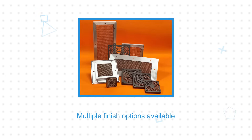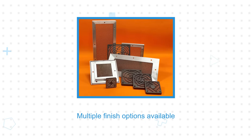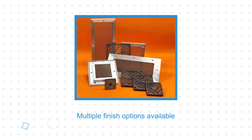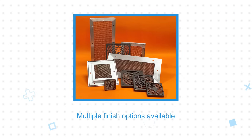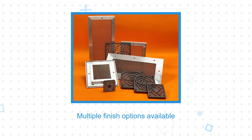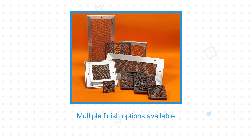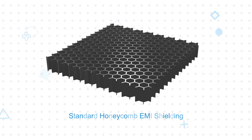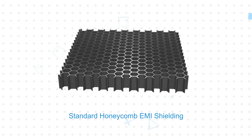The honeycomb ventilation panels use aluminum foil that is formed and laminated into a series of honeycomb cells, which are glued and perforated or laser welded at each joint and then mounted into a rigid, extruded aluminum frame. Multiple finish options are available for the frame for corrosion protection or improved conductivity, and the frame can also be supplied with an integrated or separate EMI gasket.